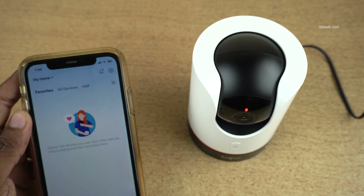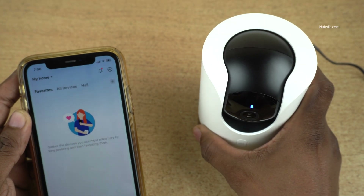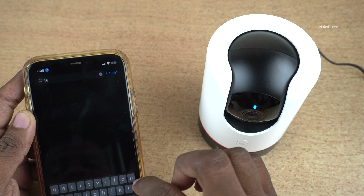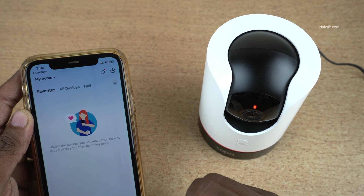In this video, I am going to show you how to set up the TAPO C225 camera on the mobile app. Open the Play Store or App Store and search for the TAPO app. Here is the TAPO app. Install the app. Once you install the app, the user interface will look like this.